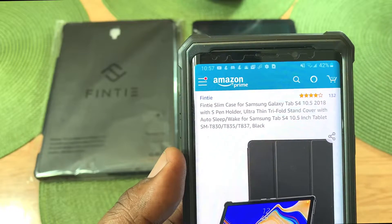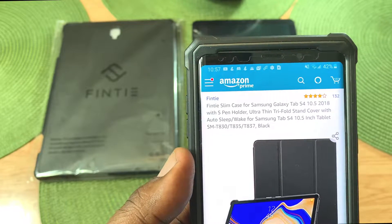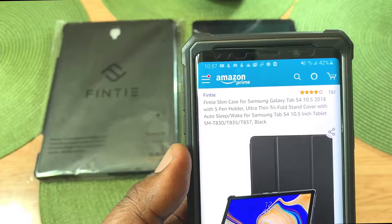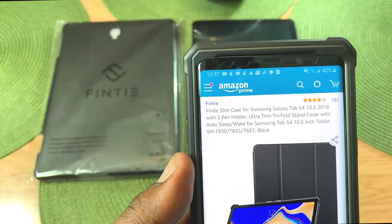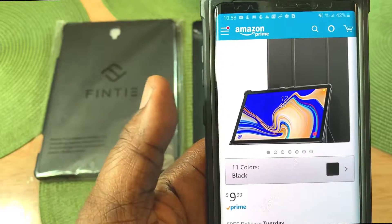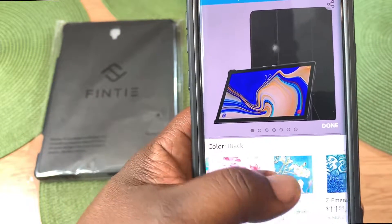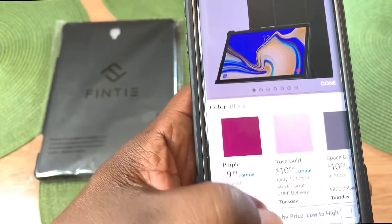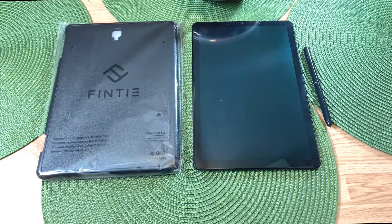This is the Fentii slim case for the Samsung Galaxy Tab S4 10.5 2018. It has an S Pen holder, it's extra thin, tri-fold stand cover with auto sleep/wake. I picked up the black one but it comes in 11 different colors. You can go over to amazon.com to check out all the different colors. The link will be in the description if you want to pick this up.